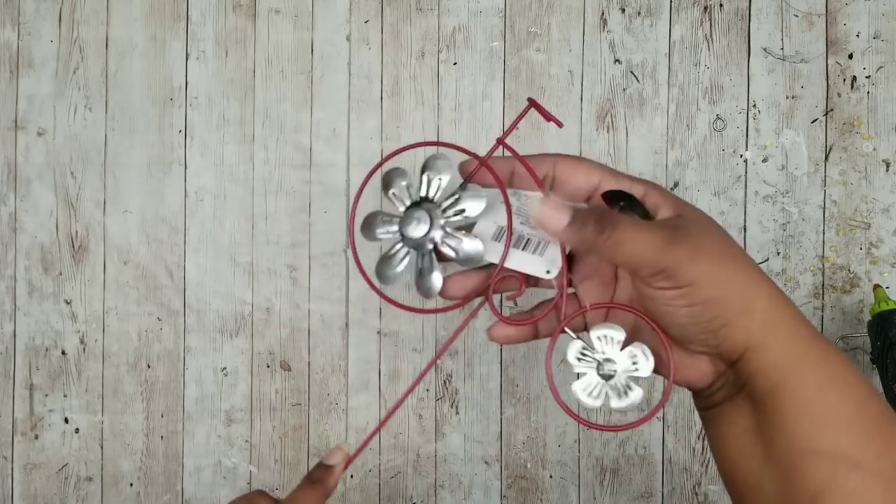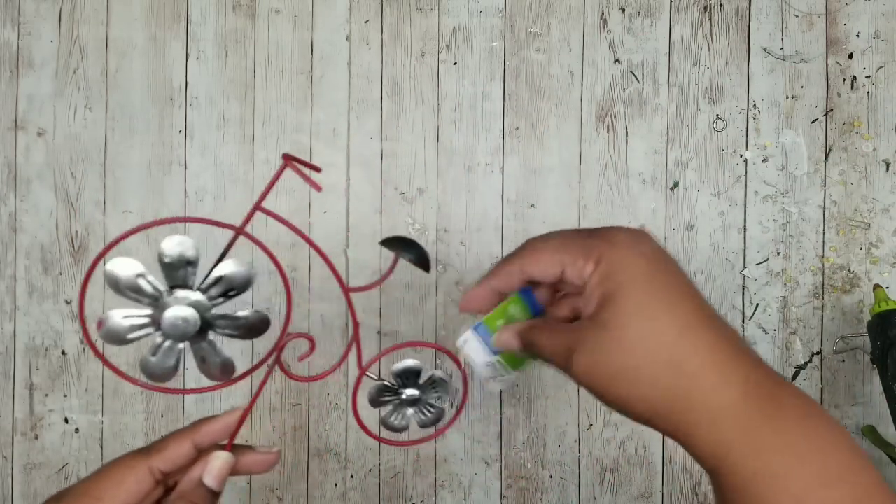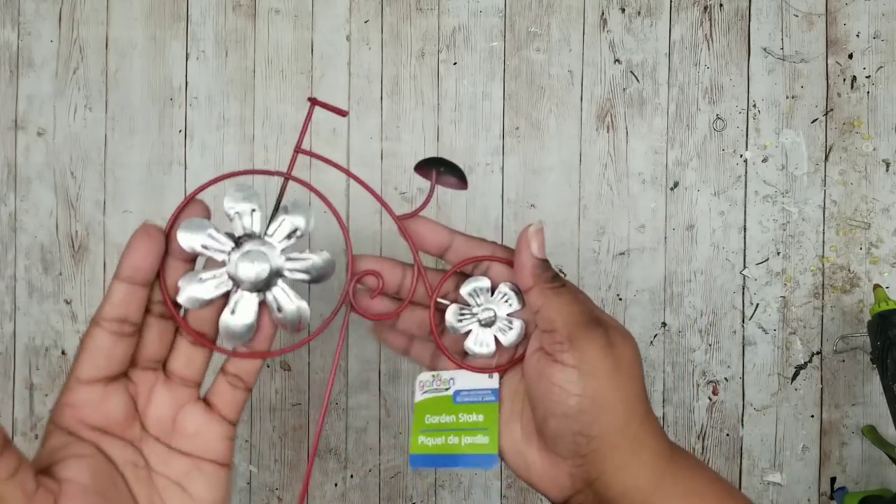This first project is a bicycle with a planter cart. We're going to need one of these bicycle pieces from the Dollar Tree. These are in the garden section and they come on a stake and also as a hanging piece, and either one will work for this project.